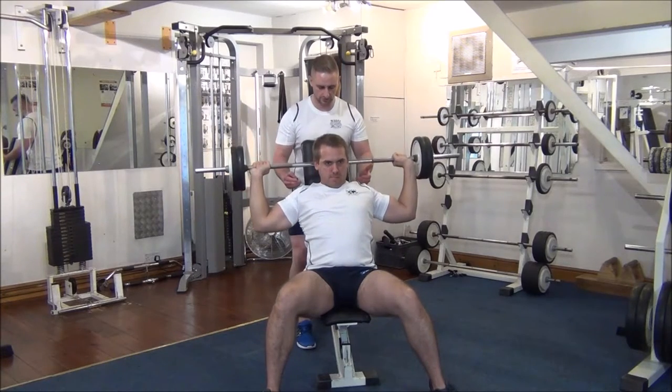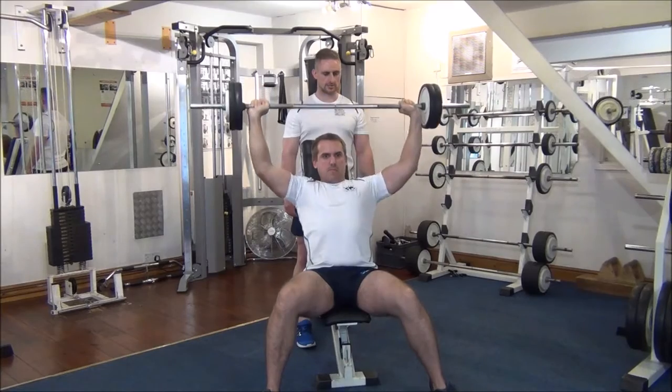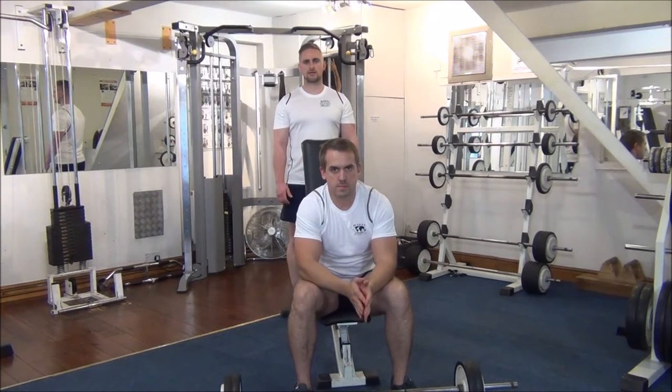Same again, one more time - I'll help you first and then you finish it off. Great stuff. So that's how we do forced reps on press behind neck.